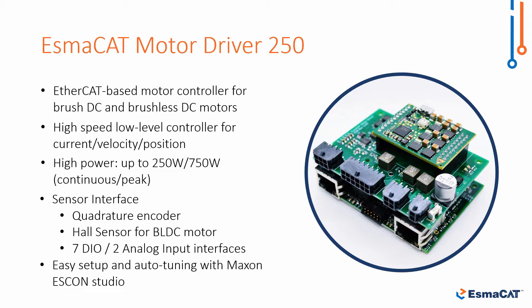The EtherCAT protocol and power over EtherCAT technology allow high-speed communication and flexible connectivity by supporting daisy chain wiring.